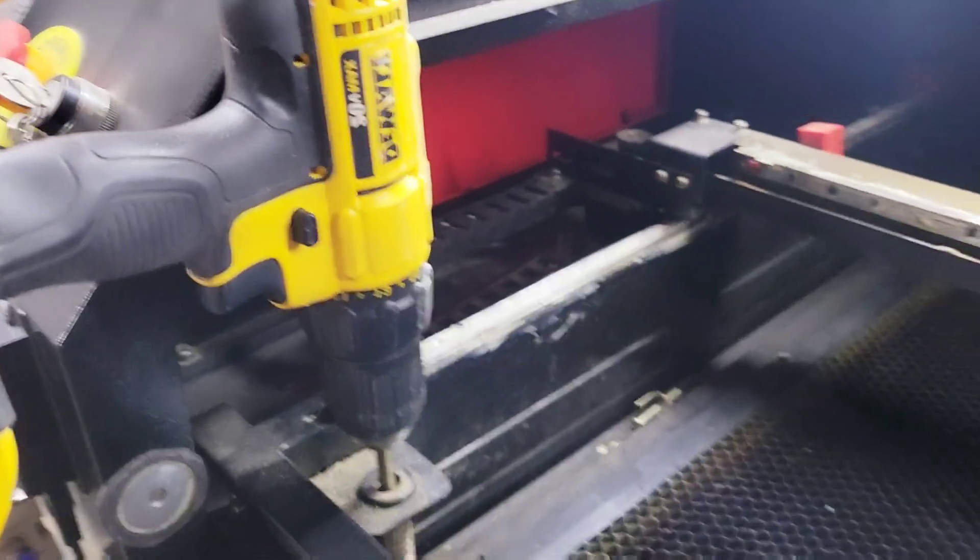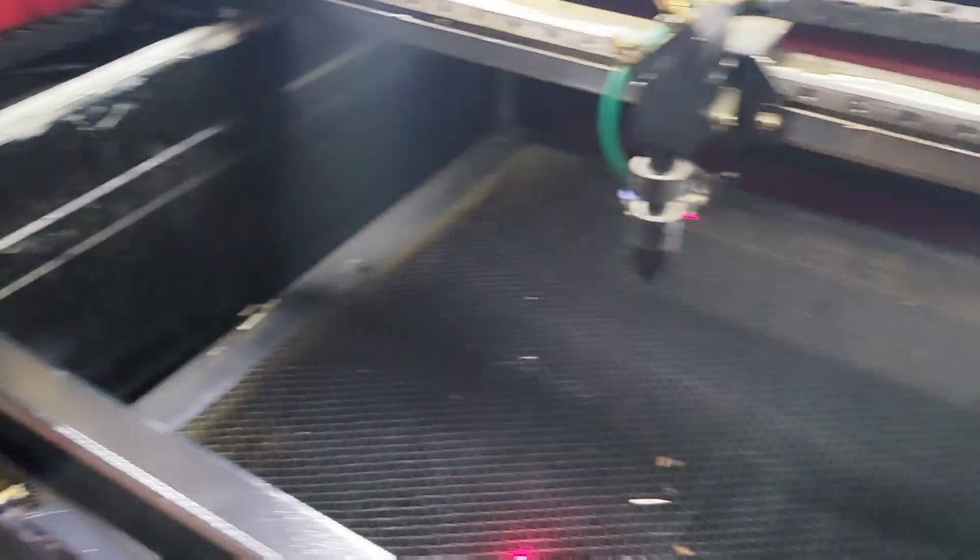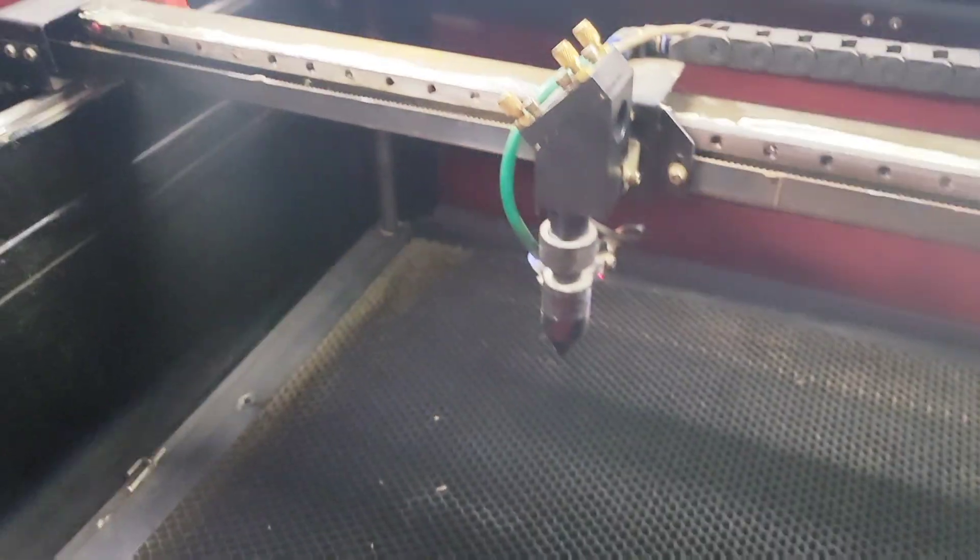I'm going to show you a little mini hack I've got on my Omtek laser. I don't have the auto-focus bed and I don't have an automatic Z up and down - it's manual. So what I actually do is take the knob off and put my DeWalt 20-volt drill on there - this is how I raise the bed up and down. My honeycomb bed needs to be cleaned pretty bad, but easy peasy. That just saves you a ton of time because if you wind that bed up and down by hand, your wrist is going to be sore. Little mini hack there with the DeWalt drill.